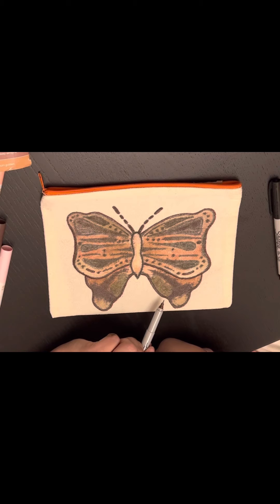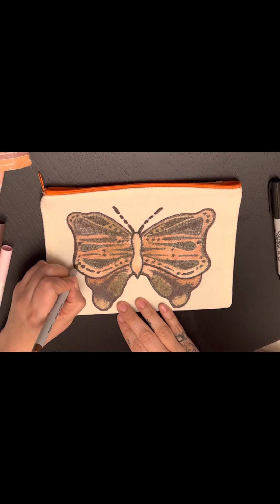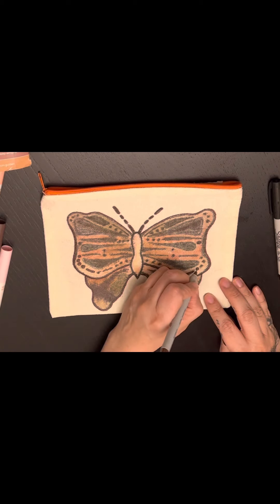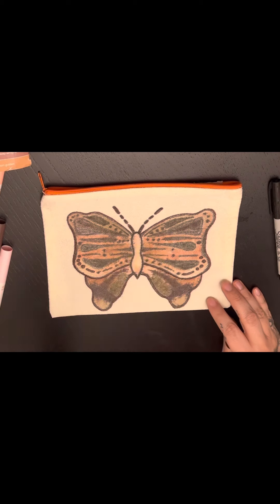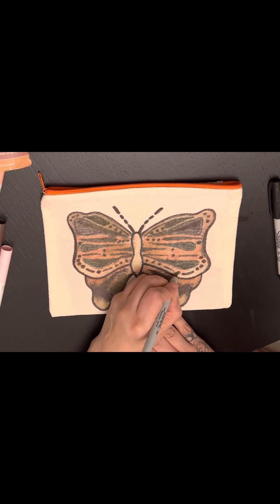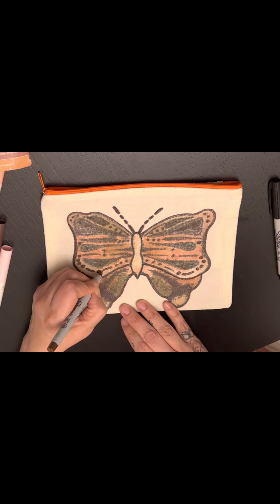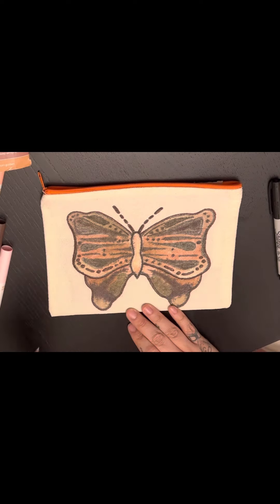It's not bad. Maybe I can outline some of these circles — and that changes the look. That definitely helps it. Sharpie to the rescue. I'm glad I had brown, and I'm glad it's a fine point as well. I really like the difference this is making for sure.